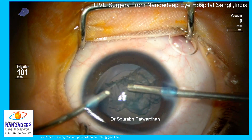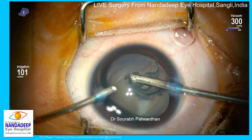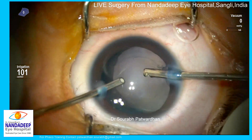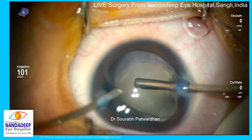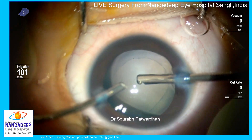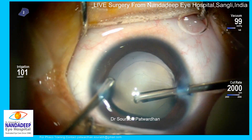Using just vacuum, I am going to aspirate the lens. This is a very soft nucleus as expected in congenital cataract, so we just need to aspirate it out. Make sure there is no cortex left in the bag — any small tags can be polished out using the probe itself. Once the lens matter is out, I am going to shift to vitrectomy mode.